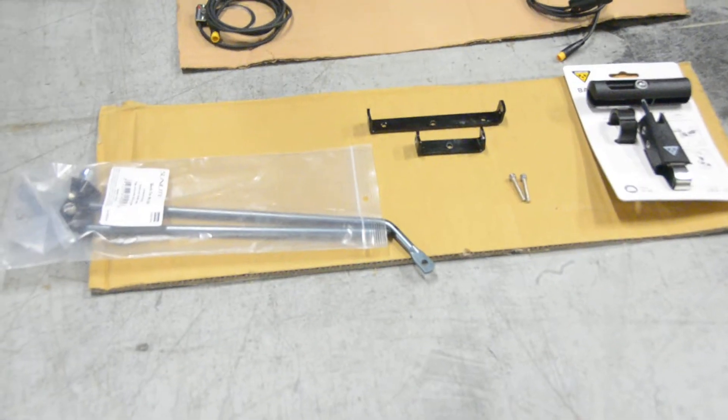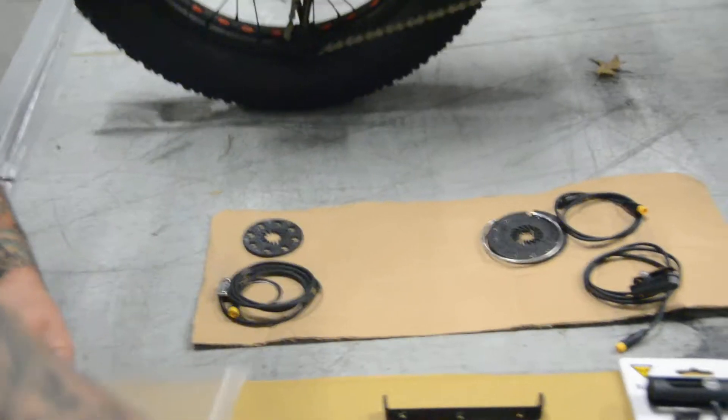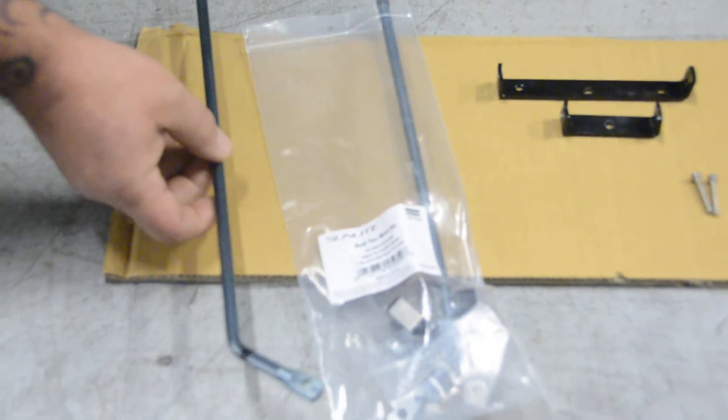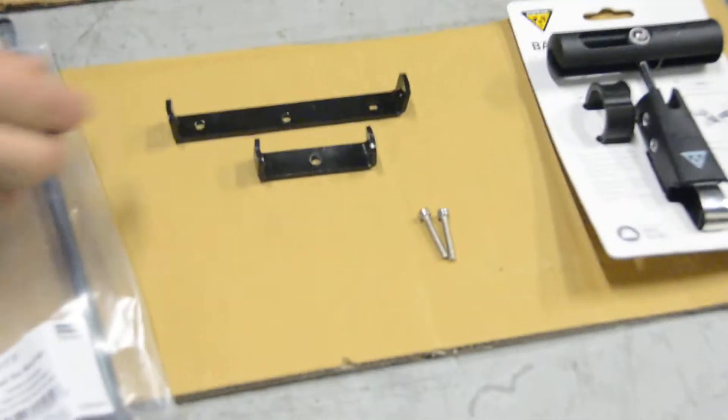When you're using a rear rack on the Fat Tad you're going to need some extra hardware because the bike doesn't accommodate rear racks well. Jeremy's got here the Sunlight Goldtech strut kit. These are extra long rod struts for this kind of rack. If you're using a rack that has flat struts, you can get some extra long flat struts from different places as well.